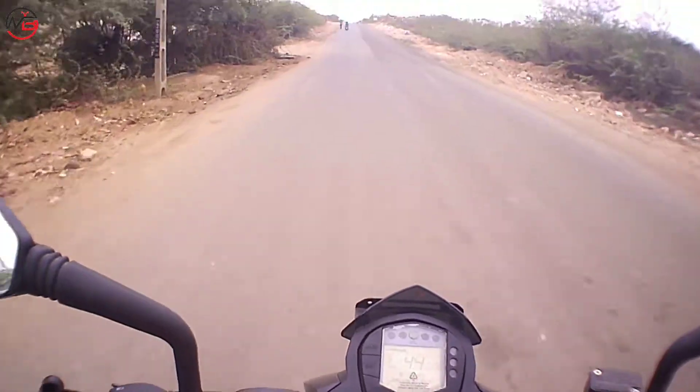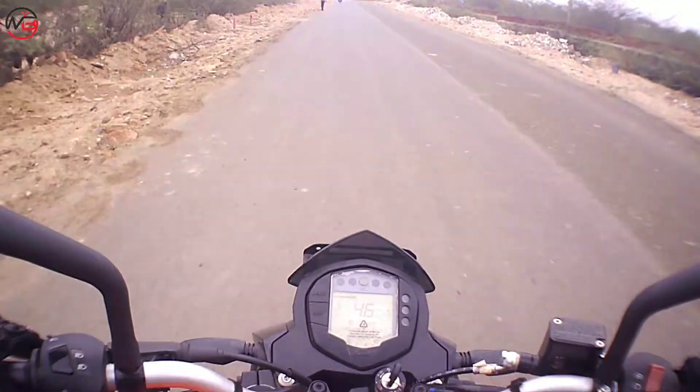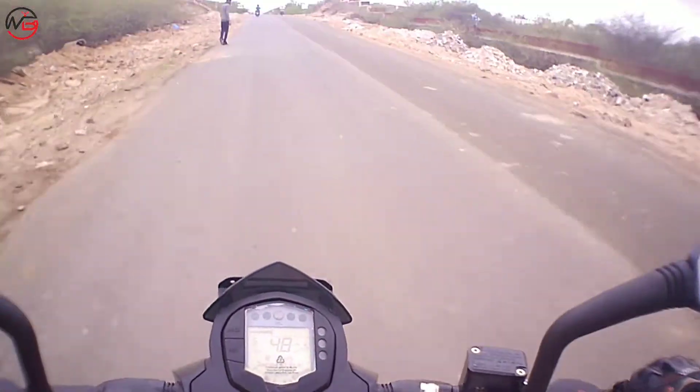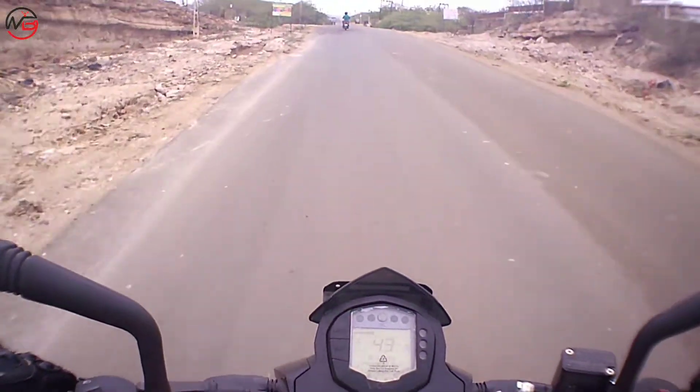So if you want to do long rides on this bike, you can do long rides. But let's also talk about city riding — if you want to ride this bike in the city, then obviously you can easily ride this bike. No back pain at all.